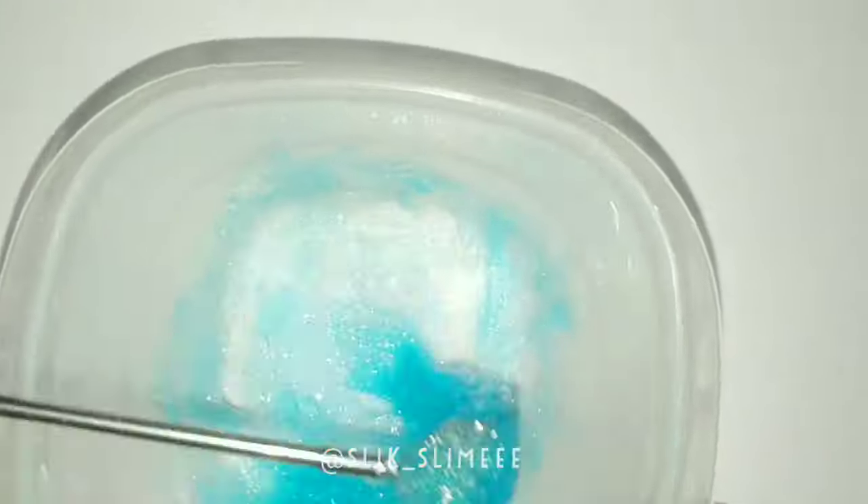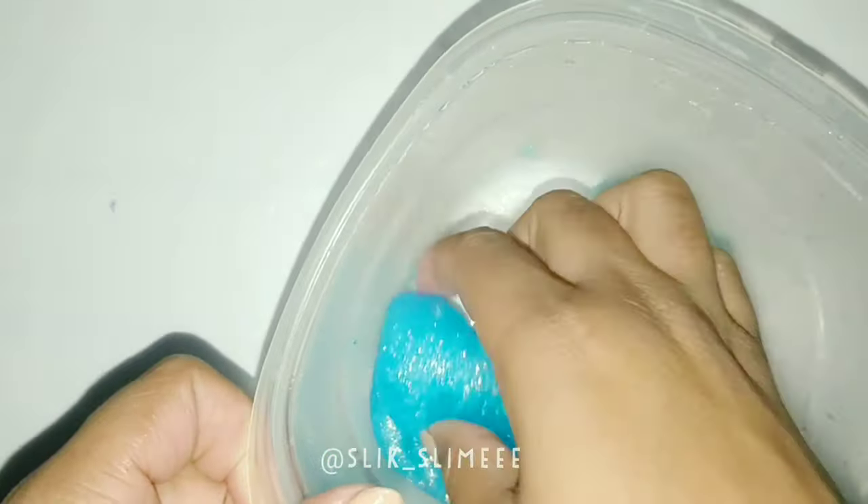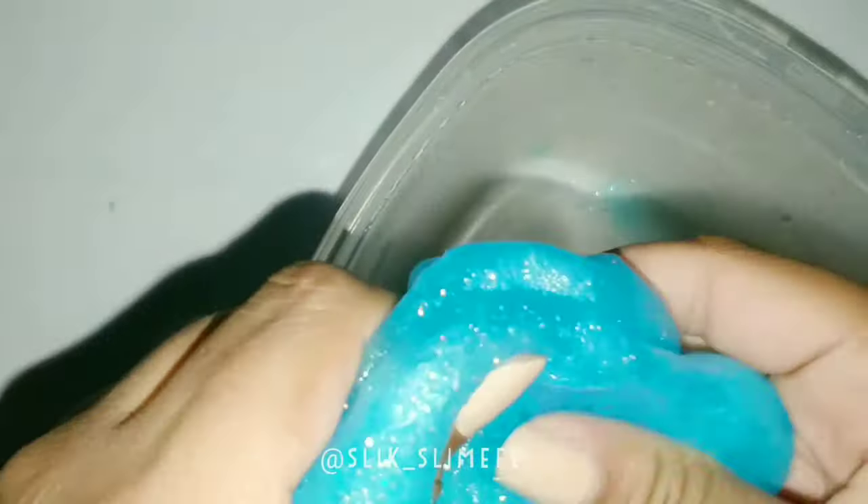So as you can see, I'm just mixing it in, and you want to really over-activate your slime. So I'm just going to be over-activating it, just so it has a putty feel.